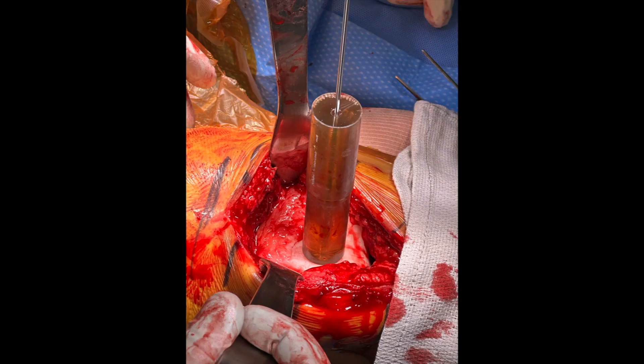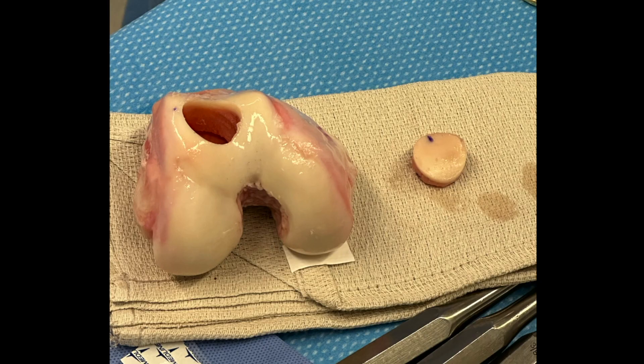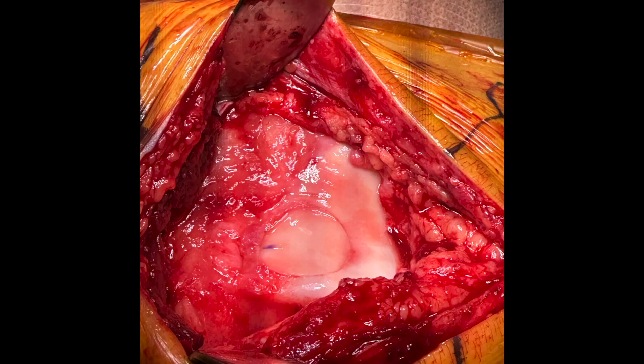We will use instruments to size the defect, then go to the donated material using the same instrument to match it up and find the exact right size and location for the donor material. Here you can see on the left the donated knee joint and the small plug donor we're going to take and put into the patient. And here is the final result where we have transplanted that cartilage into this patient.